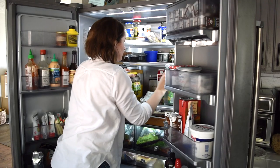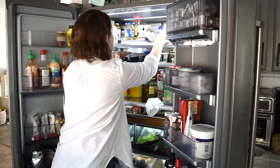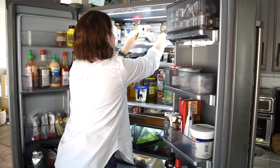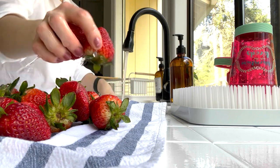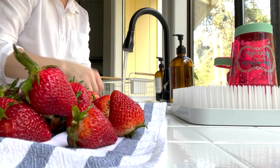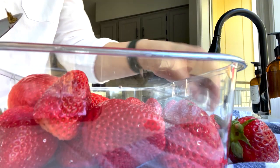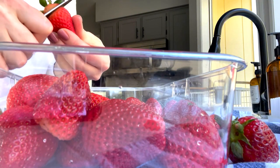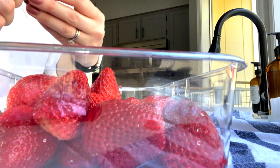Before I put any new food into the fridge, I like to wipe everything down. There are always some spills and crumbs and this is something I do every single Sunday. Whenever I buy any fresh fruit or berries I like to wash everything, trim it, and put it into containers right away. This makes it very easy for us to grab some fruit in the mornings when I am making breakfast.